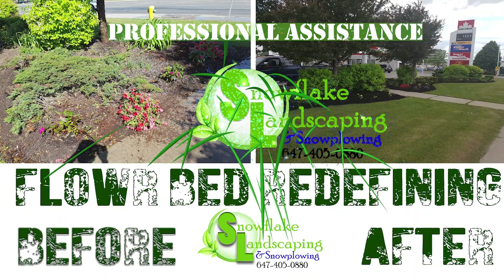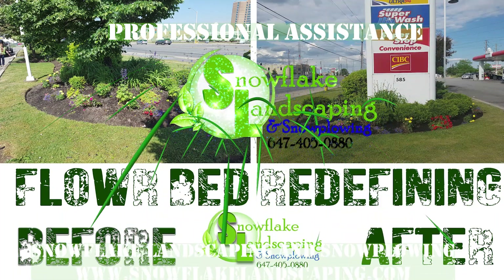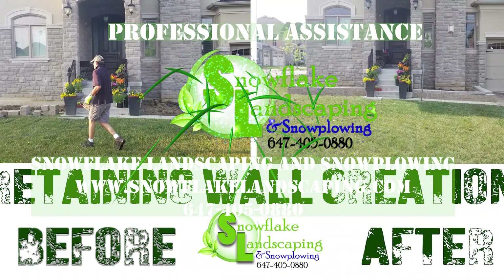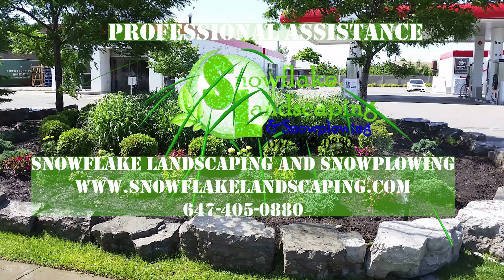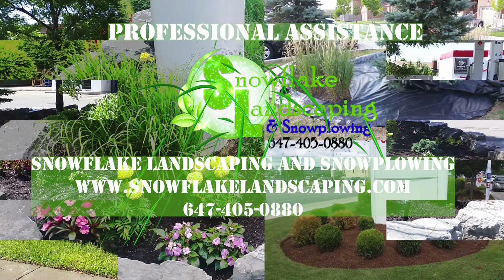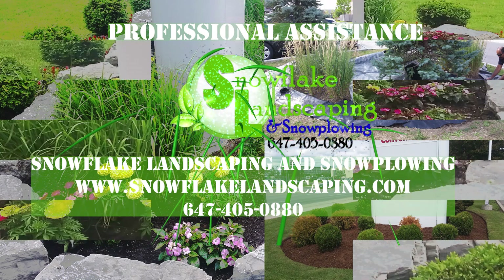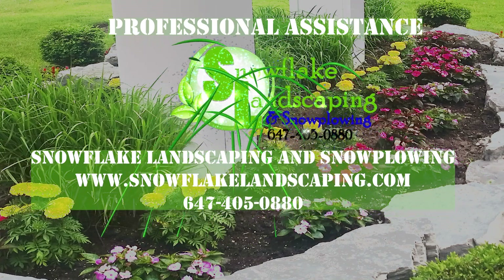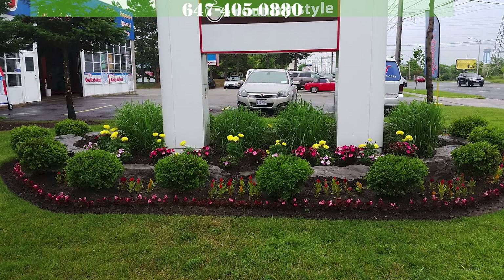Conclusion. With these expert tips from Snowflake Landscaping and Snowplowing, your lawn is poised for a vibrant spring transformation. Invest time and care now to enjoy the lush, green oasis you've always envisioned. For personalized guidance and professional assistance, trust the expertise of Snowflake Landscaping and Snowplowing. For more information, please visit us at www.snowflakelandscaping.com or call 647-405-0880. Thank you for watching.